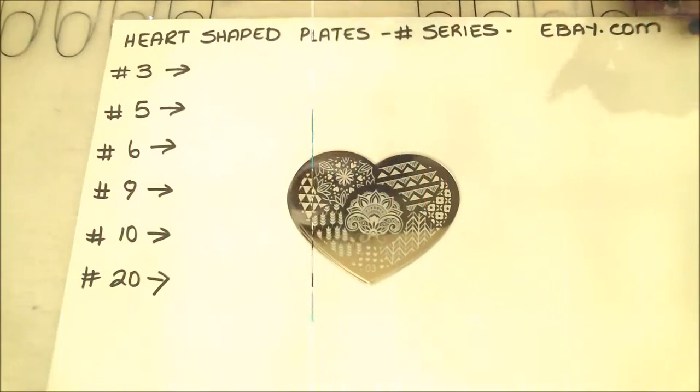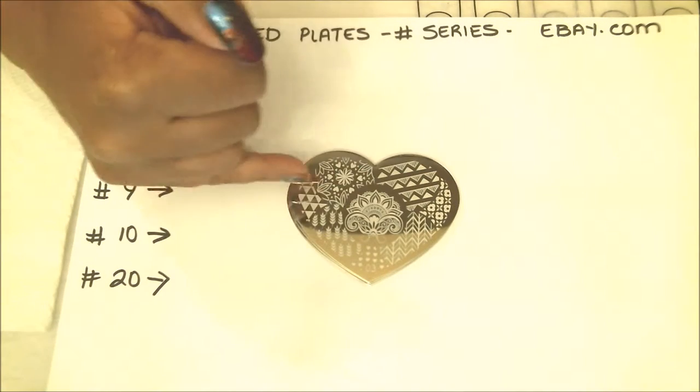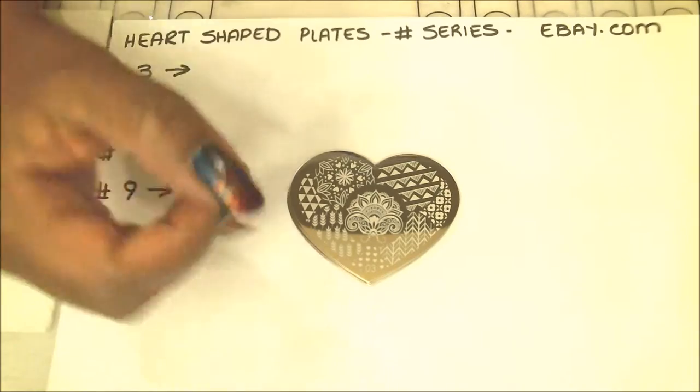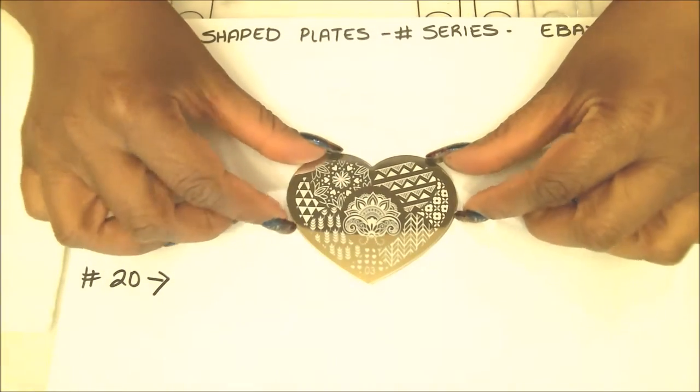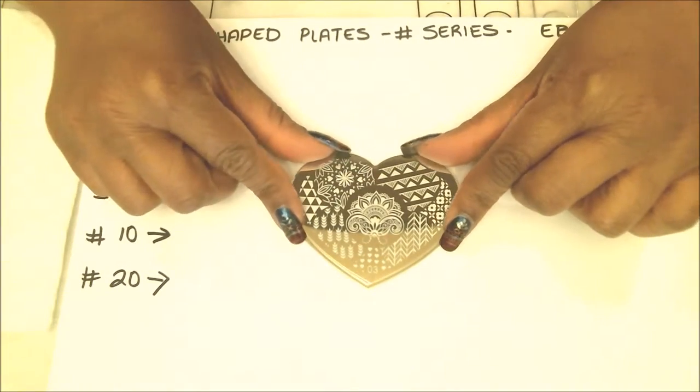Now that I've removed that protective layer we can see these images very well and they are really cute. I do like them a lot and I'm hoping these plates will be worth it. Like I said, they weren't very expensive — only 99 cents — and I bought them on eBay. The plates themselves measure about two and three quarter inches across and about two and a half inches from the highest point to the lowest. They will fit in stamping plate cases — just put them in at an angle and they'll fit right in.